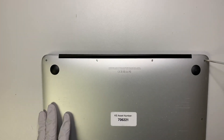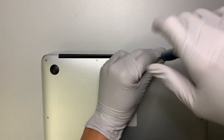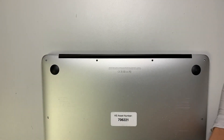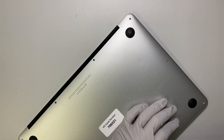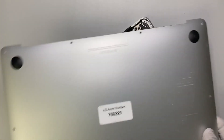I will have the tools listed in the description below. First of all, you need to get a pentalobe screwdriver. Go ahead and remove all the screws. Once you have all the screws removed, you can remove the back plate.